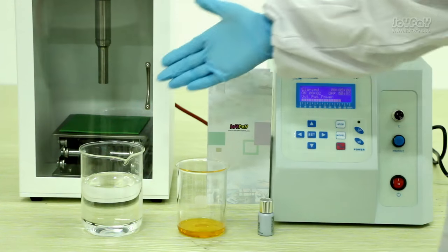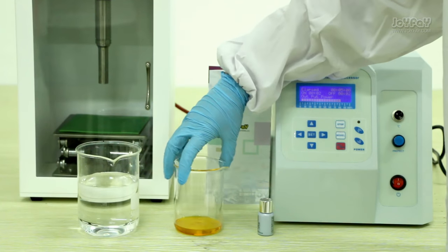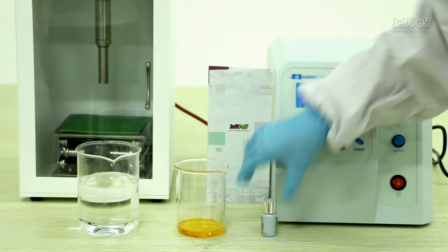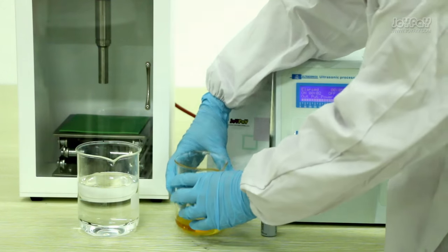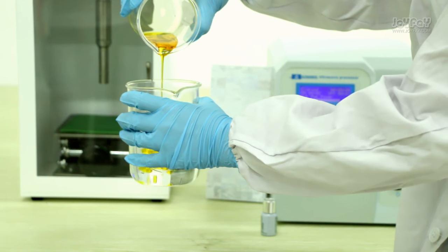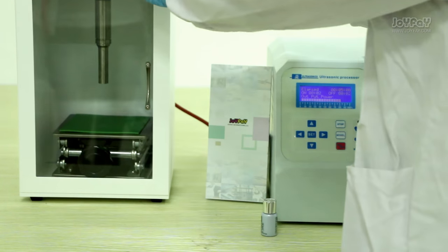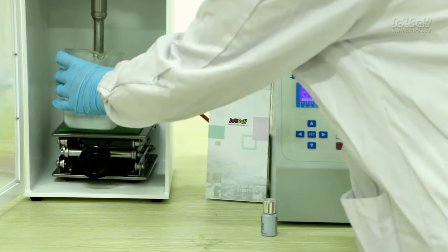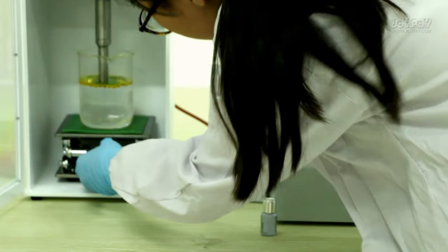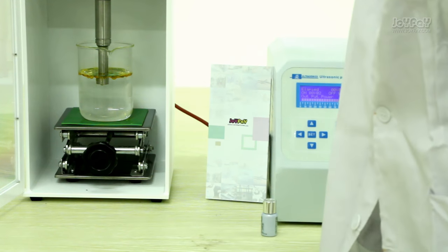Now I will show you the process of mixing water with oil. Here is the water, and here is the oil. Pour the oil into the water. Put the beaker on the lifting platform. Adjust the height of the lifting platform, and immerse the probe into the liquid for about 1 cm.